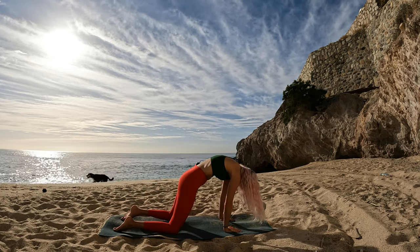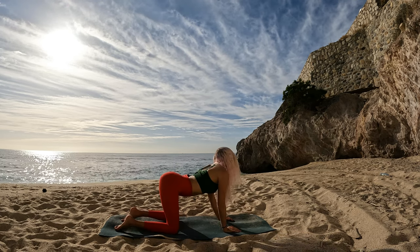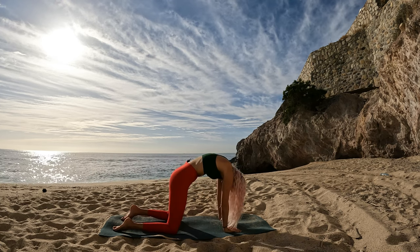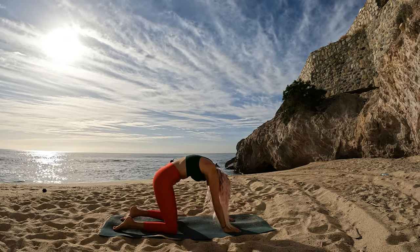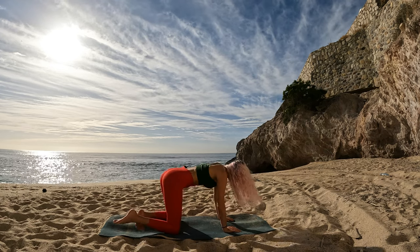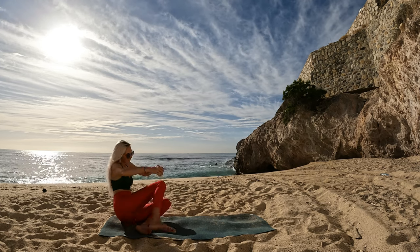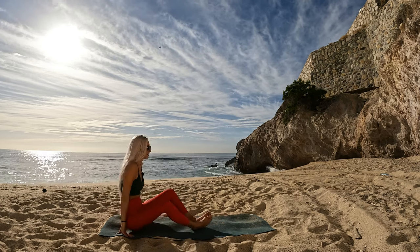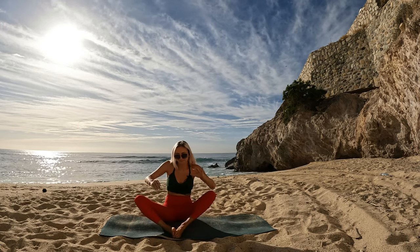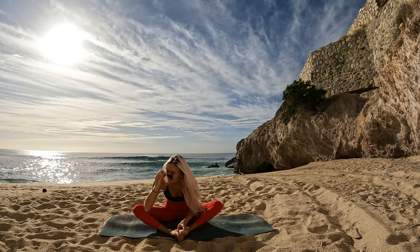Soften your knees to the mat and flow through some feel-good cat cows on your own — not worrying about what the typical cow looks like, just finding what feels good in your body, exploring the two variations. Find your neutral spine, bring your feet off to one side, bring them out in front of you and let's take a butterfly pose, soles of the feet to kiss. Just move in a way that feels good to your body.